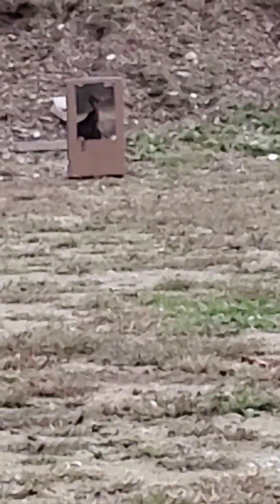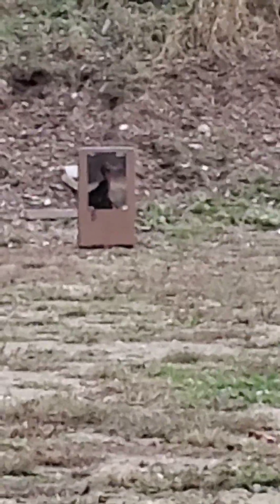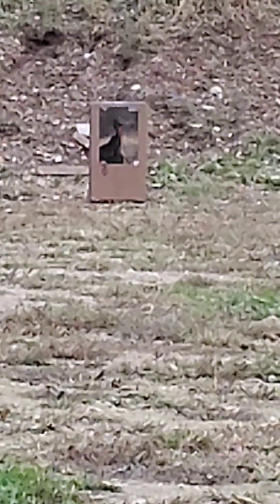I have one of those splatter targets — you shoot it and where the BBs hit, it turns the target yellow. We're gonna take a shot here and see what happens.